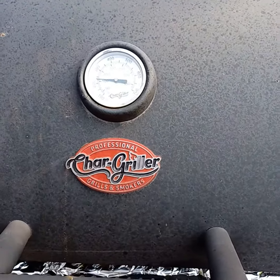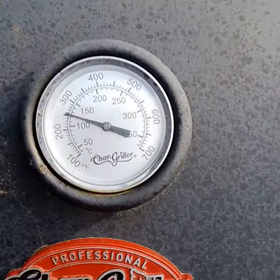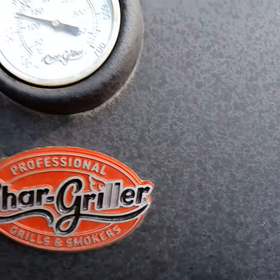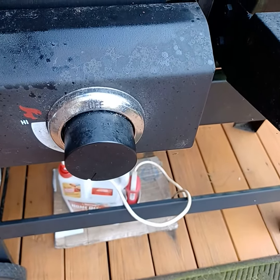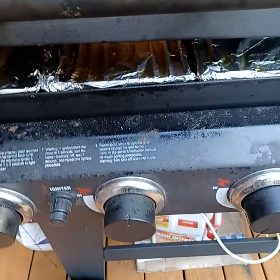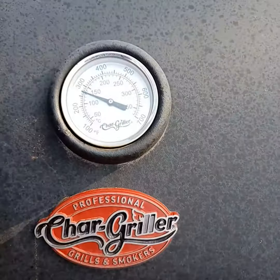The next video I'm going to do is probably towards the end, to show you the finished product. The temperature is climbing fast — it's at 250 degrees now. Just note: I have the second burner off right now, only the ones on the side on low, and that's keeping the temperature at the 275 to 300 degree mark.